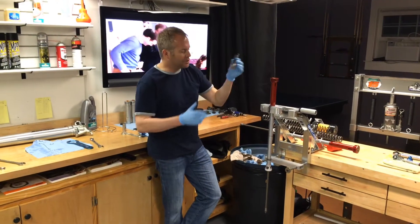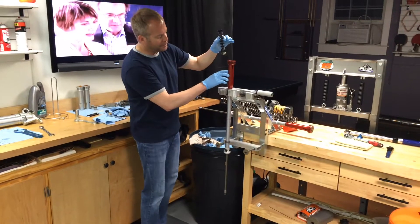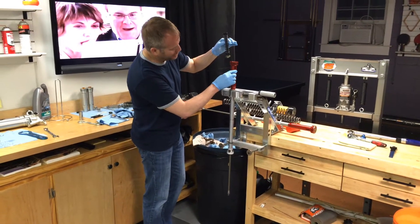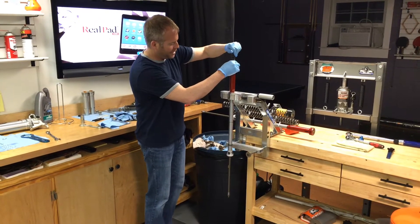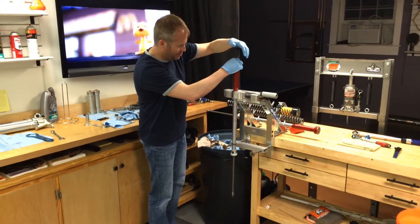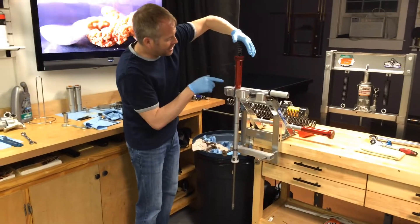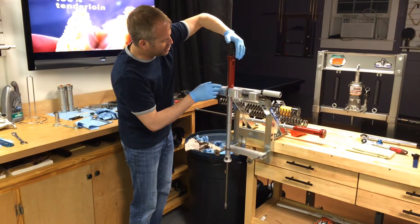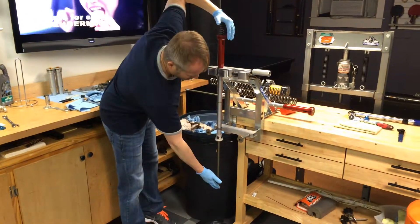We just want to make sure we're confirming that we're installing the spring IFP correctly. The oil is filled up to the bottom of these bleeder slots. We're installing the cartridge and because it requires so much force to get this all the way down, there's no way we can seal this up from here.